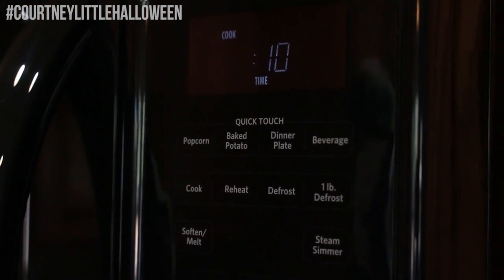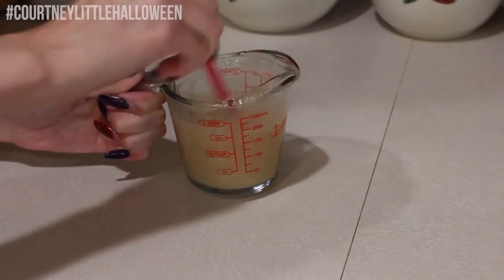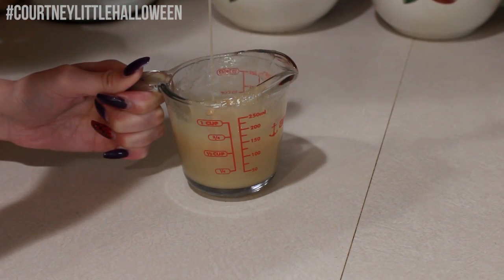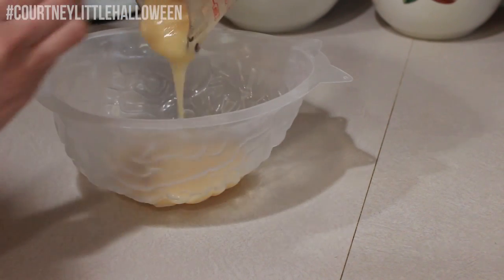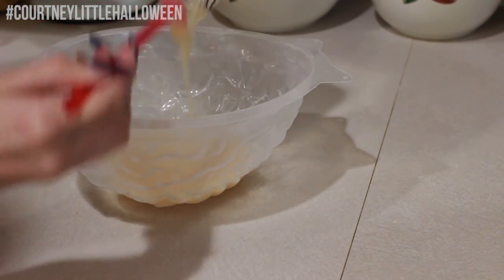Moving over to the microwave, we're heating this in 10 to 12 second intervals. You really want to keep an eye on it because we want to liquefy it but we don't want it to boil. I ended up heating mine twice, stirring it in between each time. So once all the gelatin crystals are dissolved and we have a nice liquid consistency, I'm giving it another stir and pouring it all into my mold.